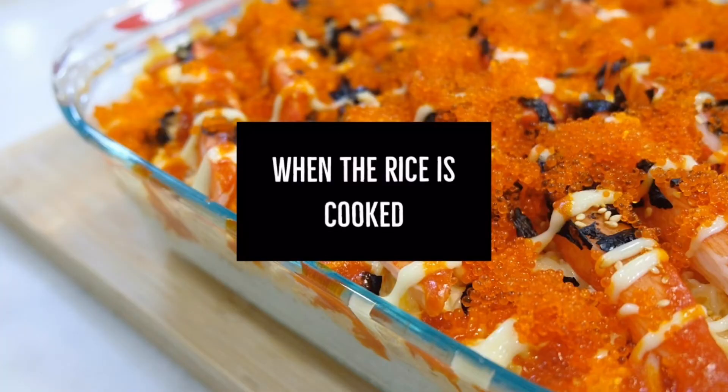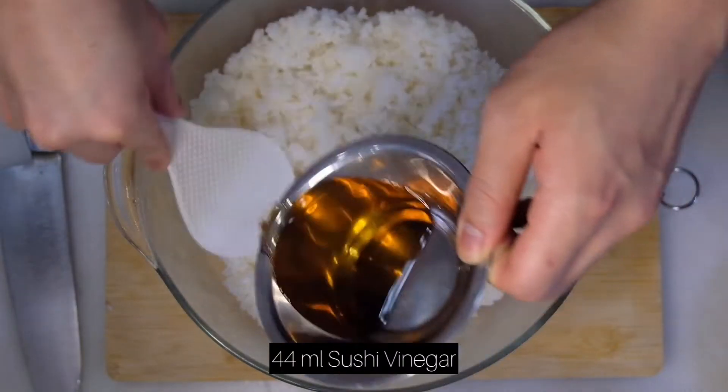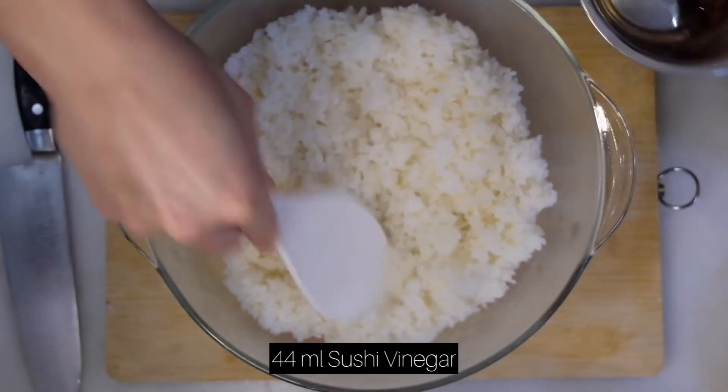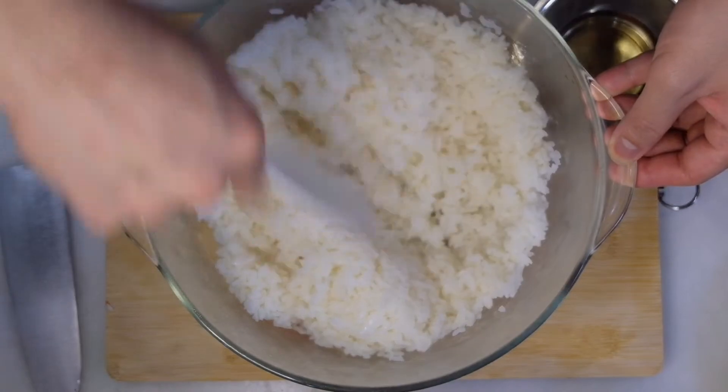Once the rice is cooked, remove it into a bowl and you can start adding the sushi vinegar gradually into the rice. Mix them well and the rice is ready to use.